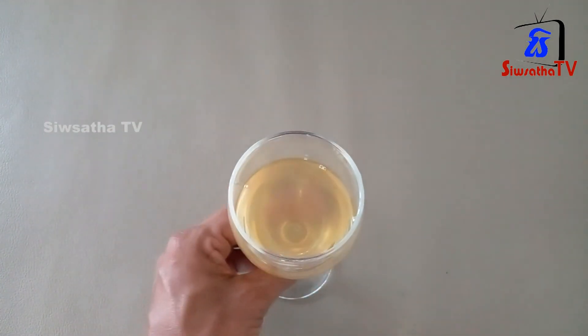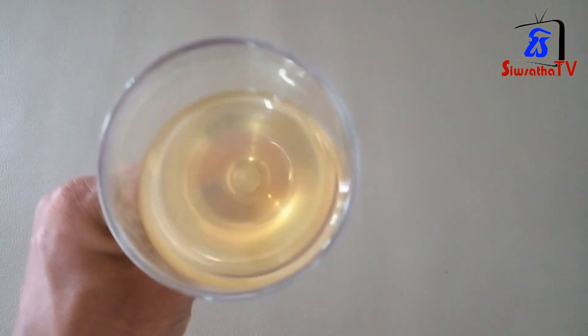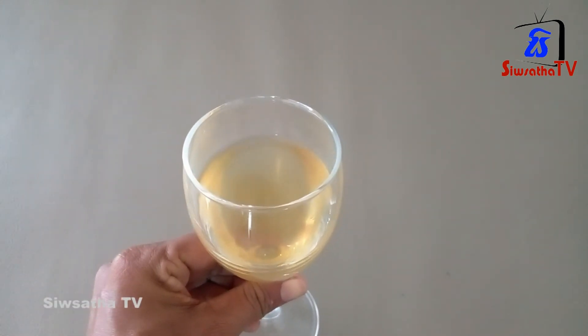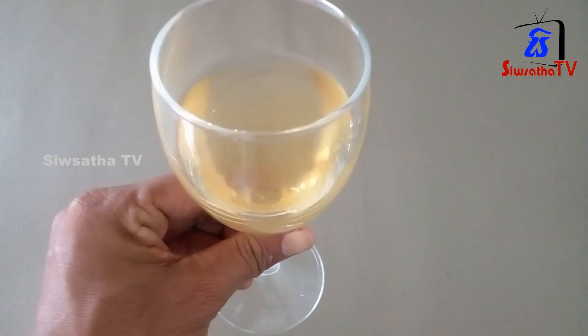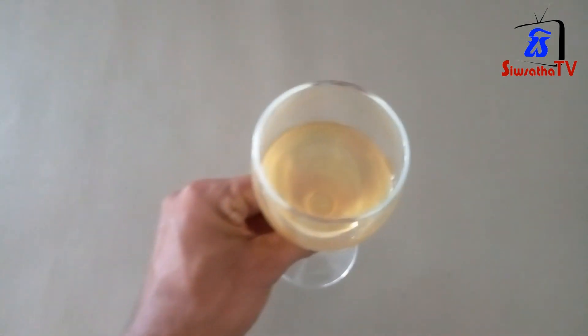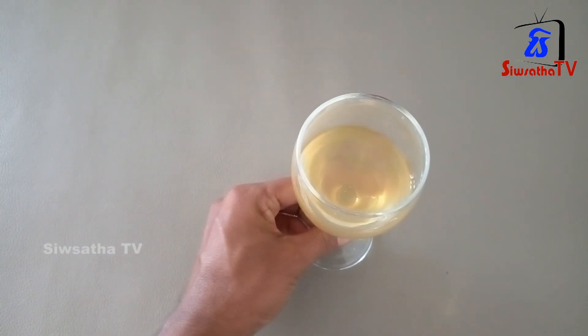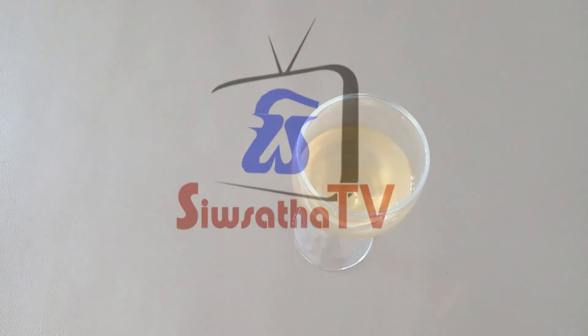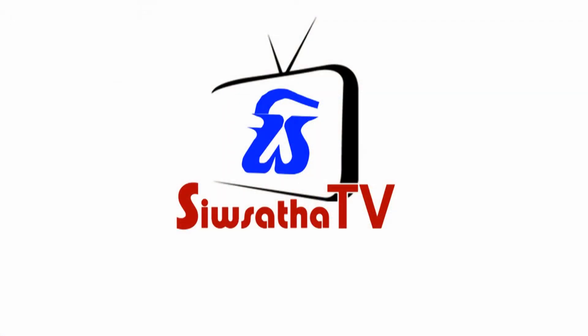If you are making a big dish, you can also make a big dish. This is a very good dish. If you are making a big dish or a small one, you can use this dish. If you are making a big dish, you can use this dish and try to make a big dish. Thank you.